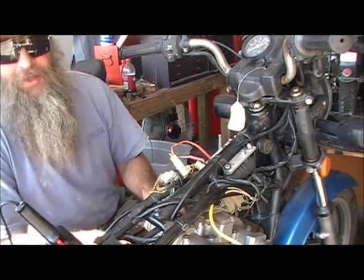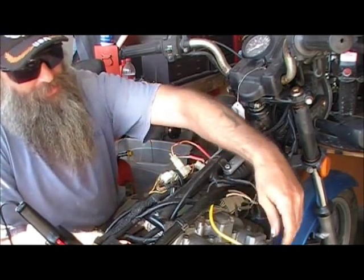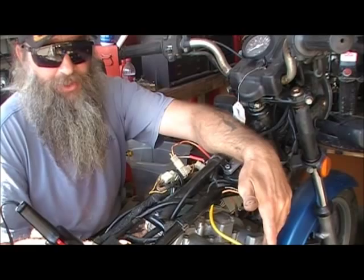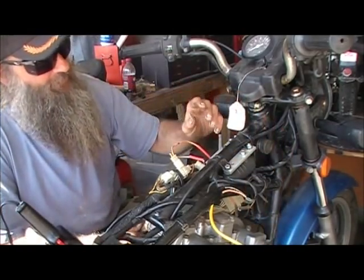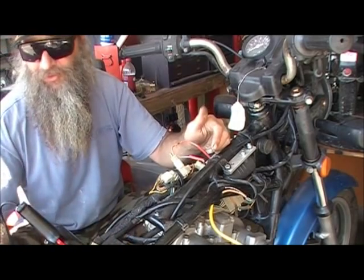On this bike I had forgotten to check these boots before I started it. So yeah, I had it running the other day and I fried a coil. When I fried the coil on this side, it took out the ignition box too.